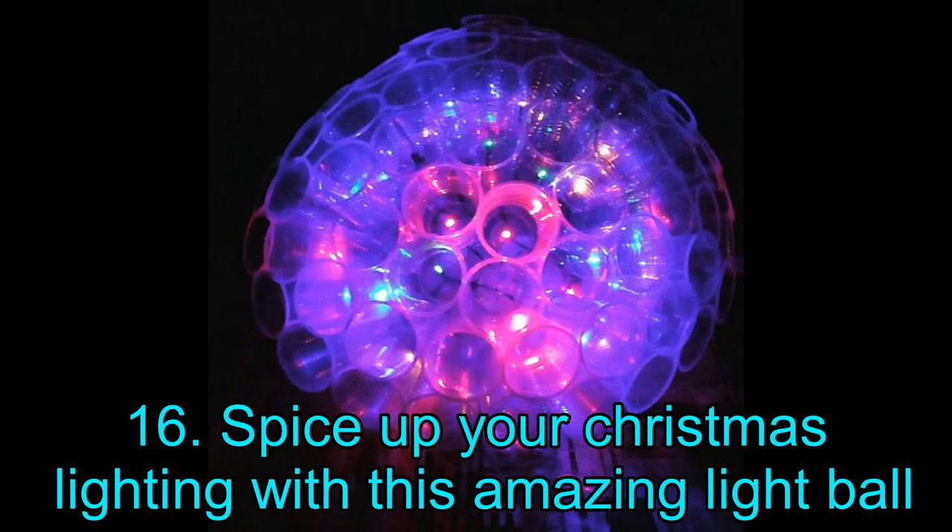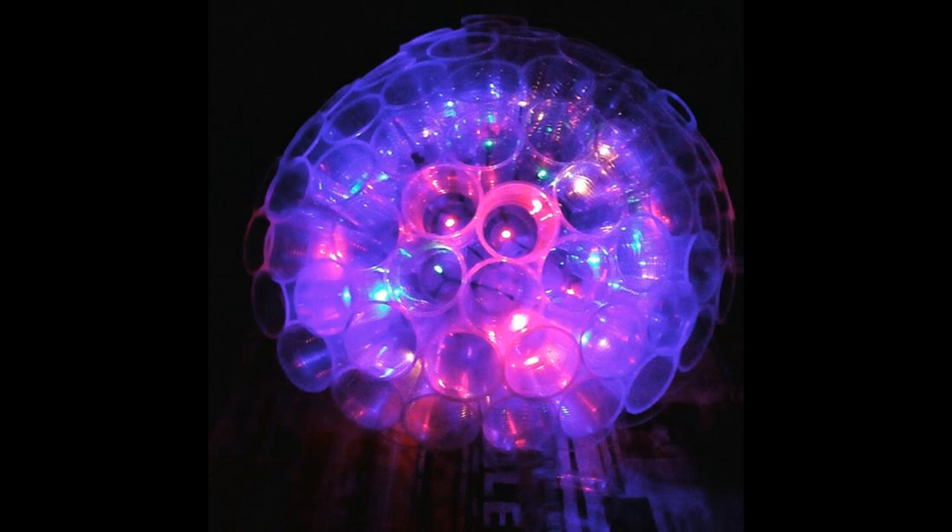Project 16: Spice Up Your Christmas Lighting With This Amazing Light Ball. Feast your eyes upon this impressive light ball — we believe this project will be perfect for your Christmas décor. Although the light ball may look quite sophisticated, it is actually incredibly simple to create and is one of the most inexpensive projects on this list. All you require are some transparent plastic cups, a drill, LED lights, staplers, and a string. That's it!